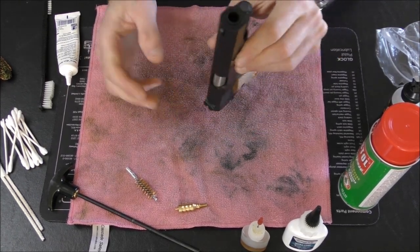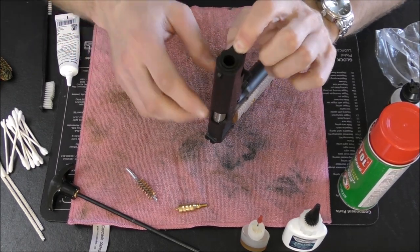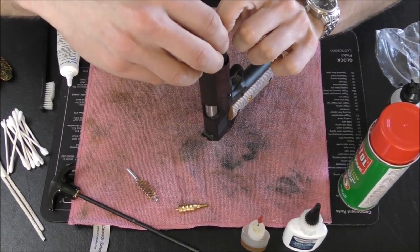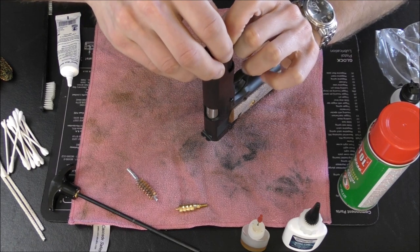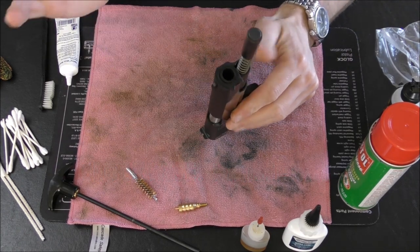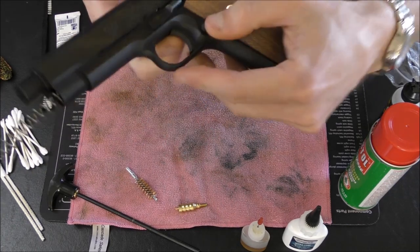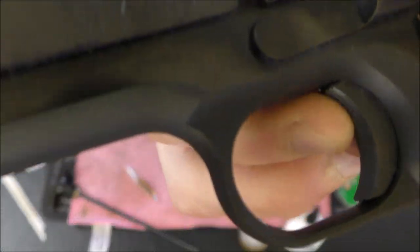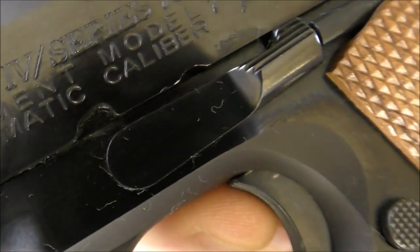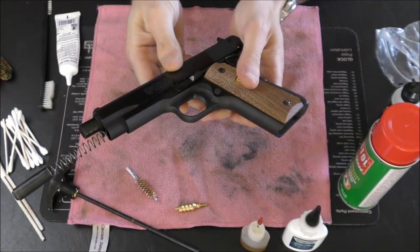Some people will put the safety on and put the gun down like so. You push down on the plug here for the recoil spring and then rotate the barrel bushing counter-clockwise — that releases the pressure on the spring and your slide is basically loose. You can take off the safety. Now there's a little notch here, right by the slide release — or the slide stop, whatever you want to call it — and we need to line that up.